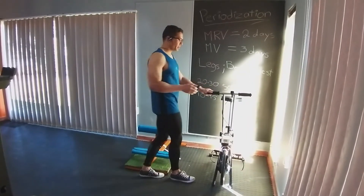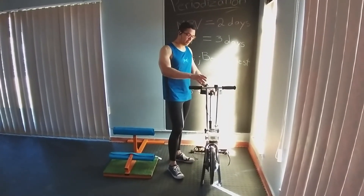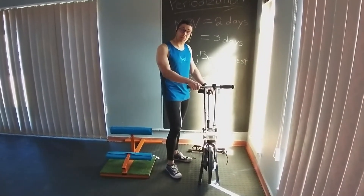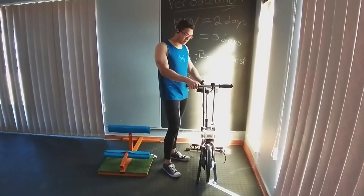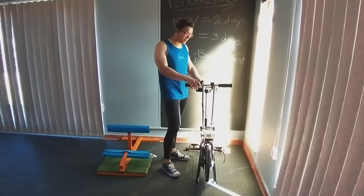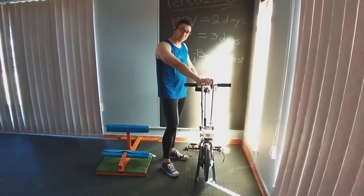Right next to it is just a normal stationary bike. This is an old school model. What I like about it is that it's very reliable and it's served me well over the years. It's a great way to train your fitness and you can adjust the resistance quite easily.